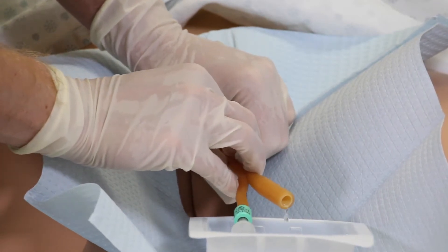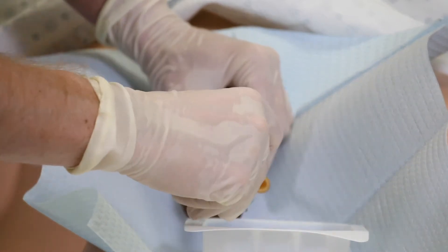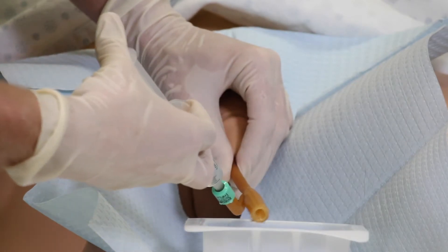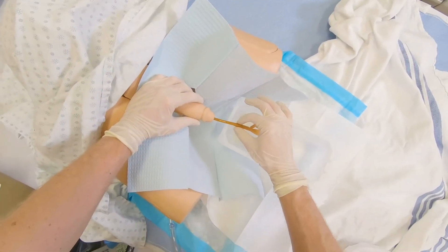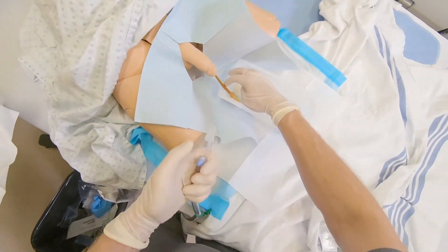Drain the bladder of all the urine. Then inflate the balloon using the syringe of sterile water. Remove syringe and gently pull the catheter until resistance is felt. Then advance back a couple centimeters and attach urine drainage bag tubing to the end of catheter.